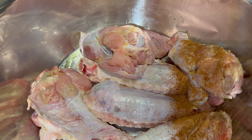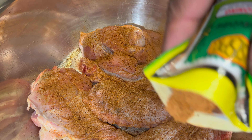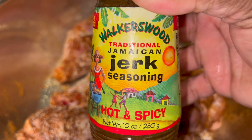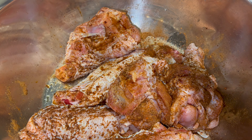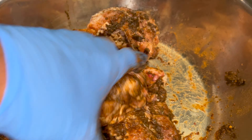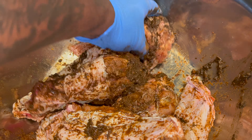That's the little secret right there — the dry jerk seasoning. Make sure you get that all nice and coated. Then you got to add that jerk marinade, the wet jerk marinade. Get that all incorporated.